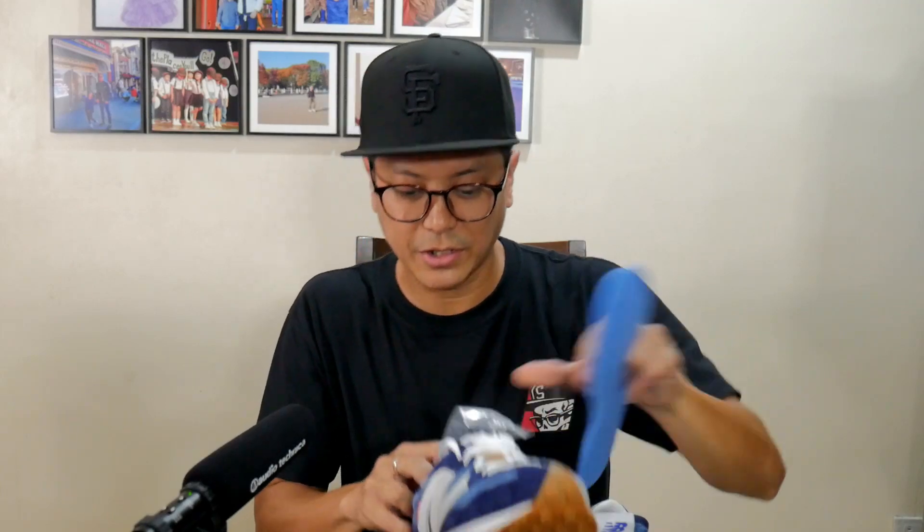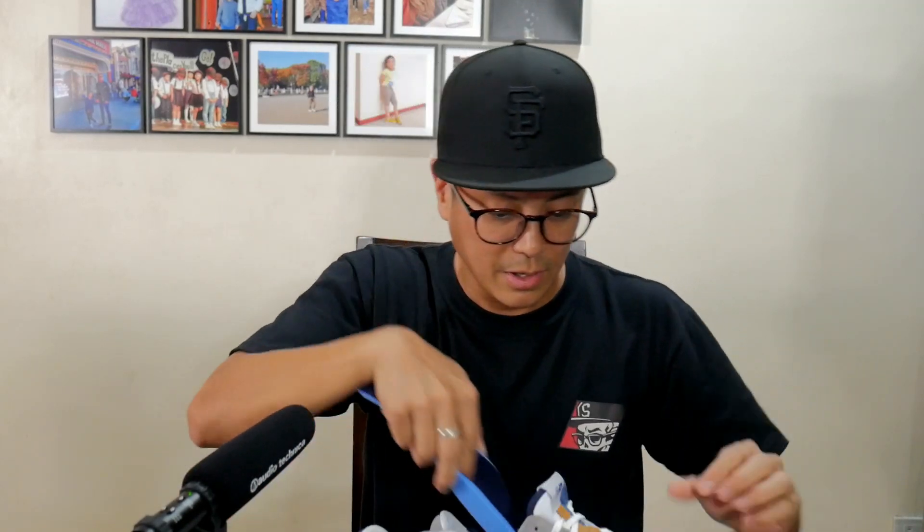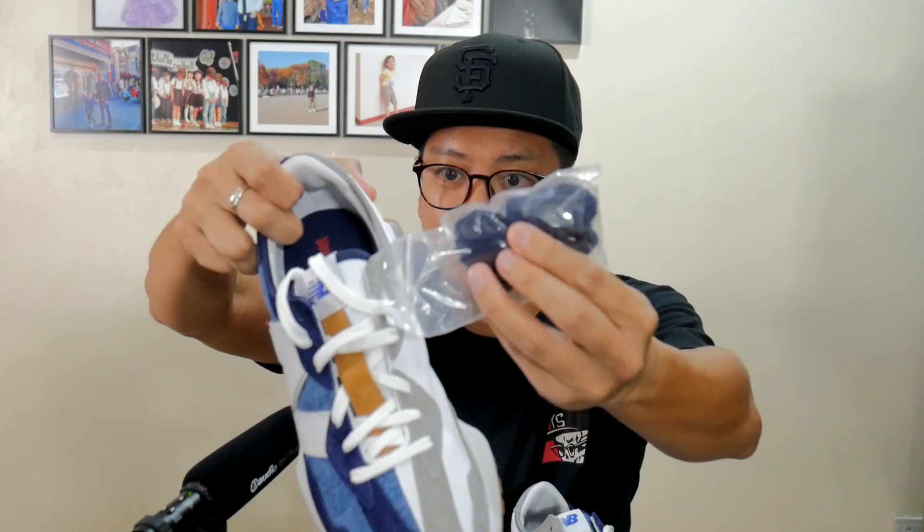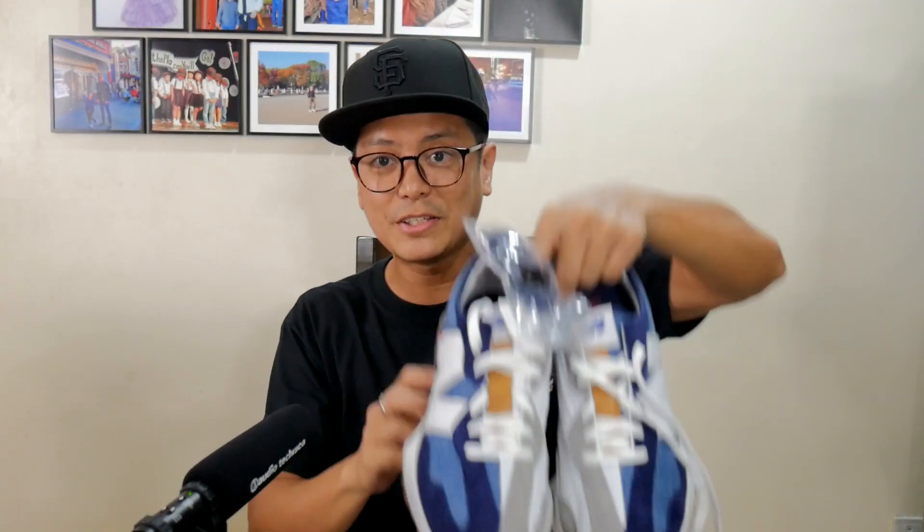Let's pull out the insole — a simple navy insole with Levi's for feet and New Balance branding. Both sneakers have the same color insole. I've always been vocal about how New Balance just makes the best high-quality laces out there, and this is no exception. Whether it's made in the USA, made in England, or made in Asia, New Balance shoelaces are just the best. You have white laces here — high-quality braid — and guess what? You also get a pair of extra navy laces. Navy laces would look good on these as well.